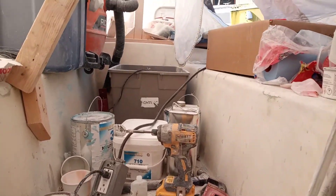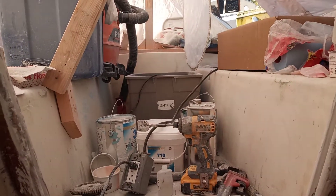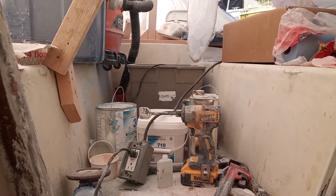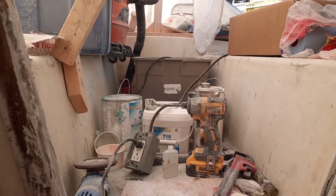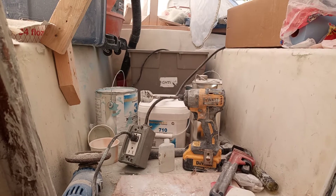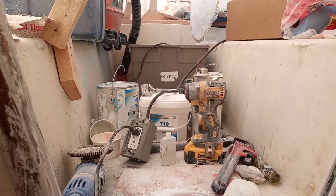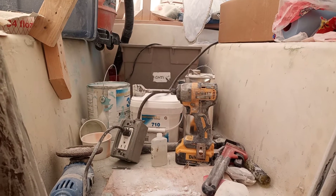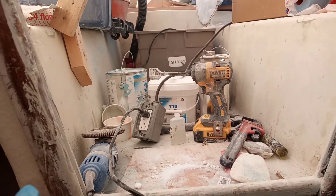I've finally got back to the boat — it's been a busy few weeks, definitely busy at work. Back to gel coating; not a lot done today but I want to show a couple of things.